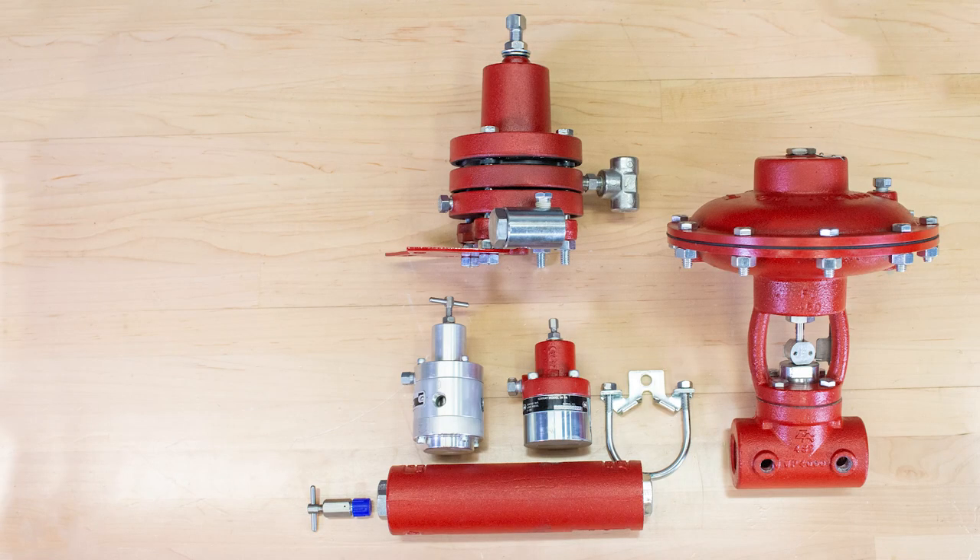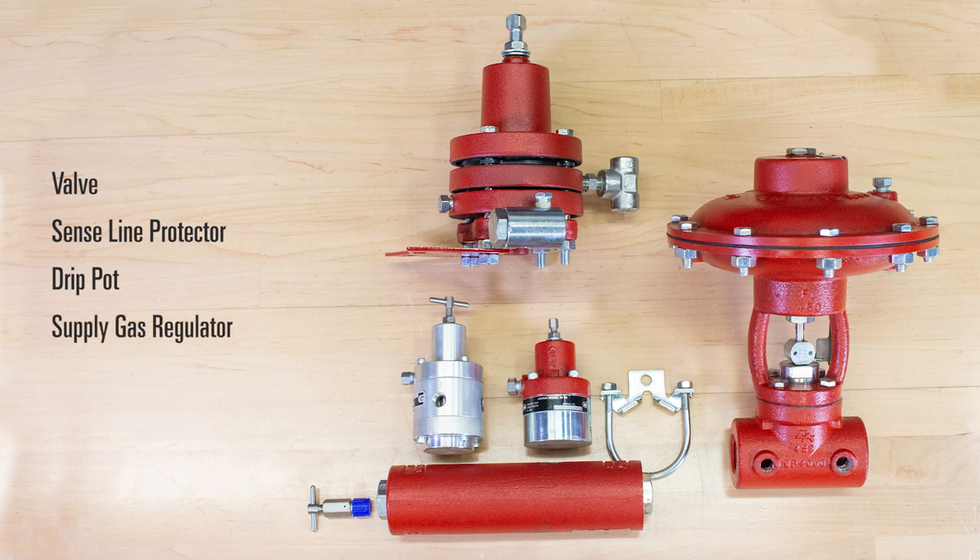The components of this package include the valve, a sense line protector to block out the sensed pressure to a device when it exceeds the adjustable limit, a drip pot to knock out any liquids in your supply gas, a supply gas regulator to provide supply pressure to the pilot, and a pilot which is responsible for telling the valve what to do.